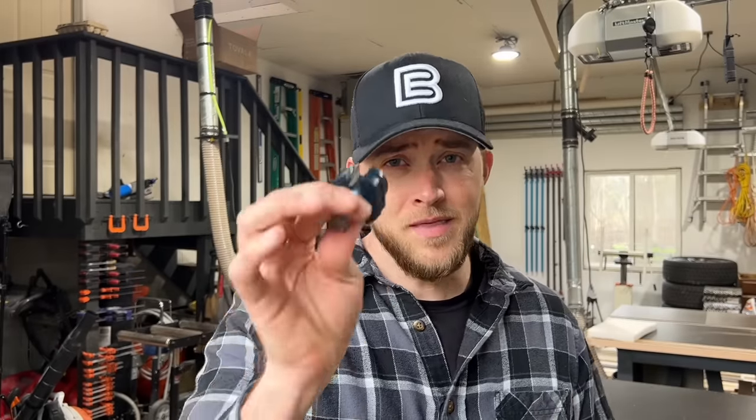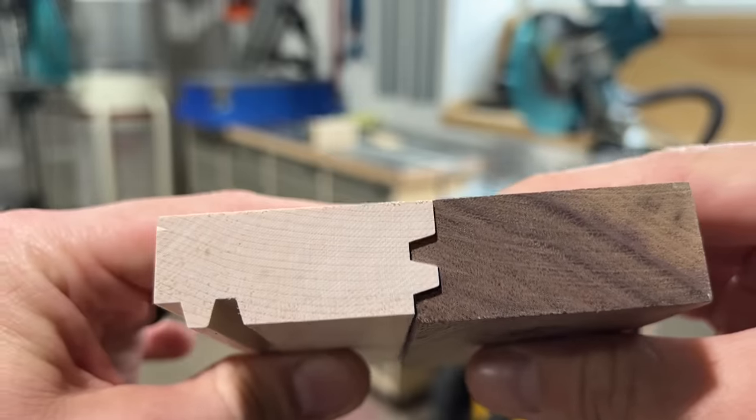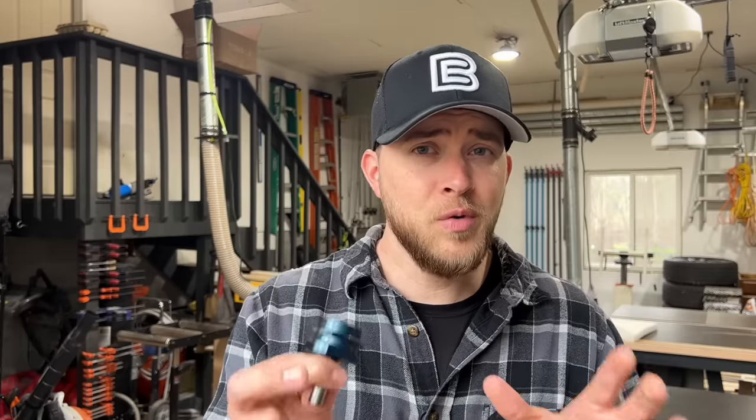And then I saw this router bit. What this is, is a glue line router bit, used for gluing two boards at their edges together. It creates perfect alignment and a better gluing surface. The second I saw it, I knew this would probably work perfectly as the improvement for the joinery on my floating shelves.